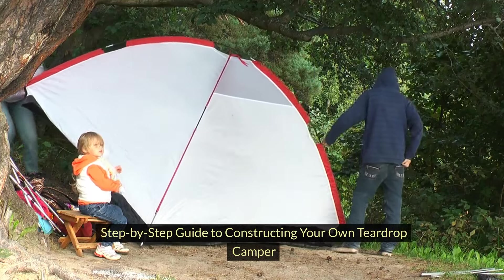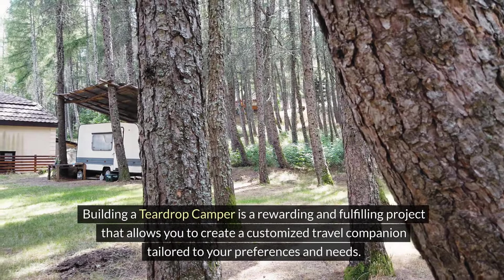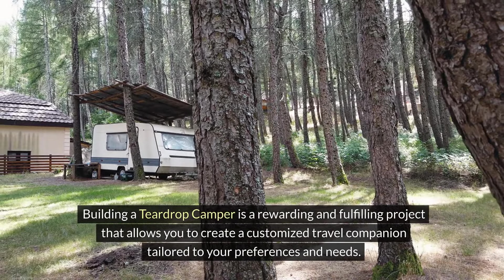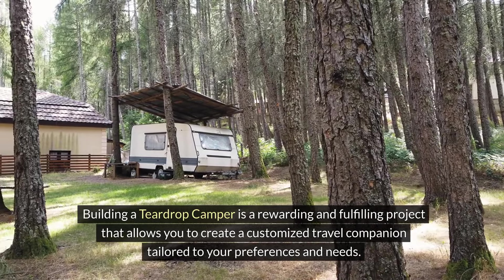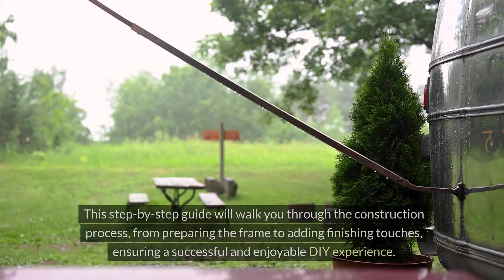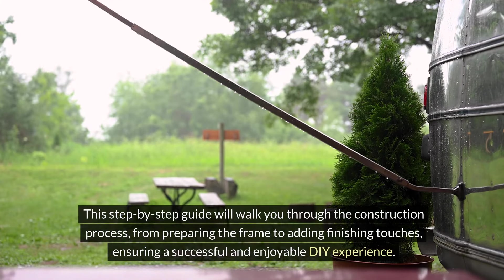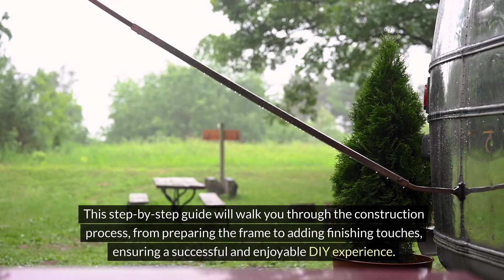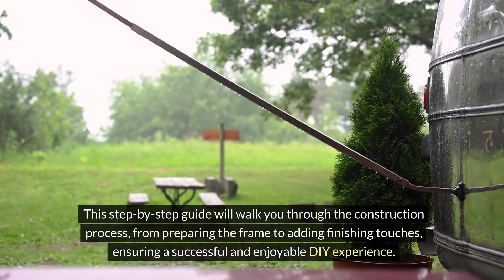Step-by-step guide to constructing your own teardrop camper. Building a teardrop camper is a rewarding and fulfilling project that allows you to create a customized travel companion tailored to your preferences and needs. This step-by-step guide will walk you through the construction process, from preparing the frame to adding finishing touches, ensuring a successful and enjoyable DIY experience.